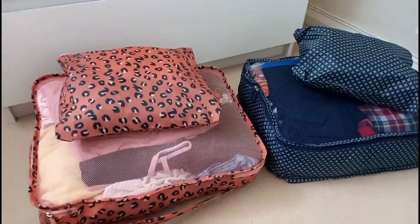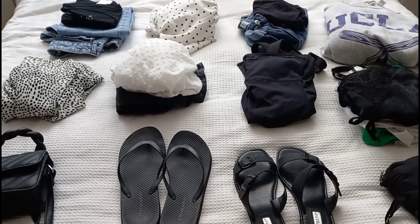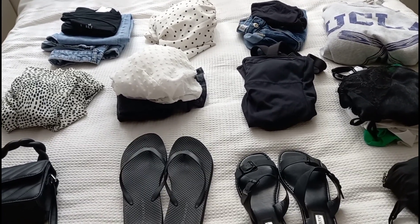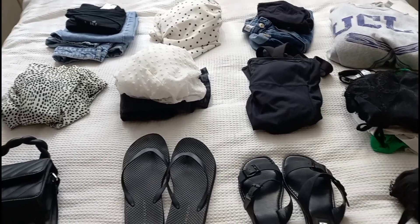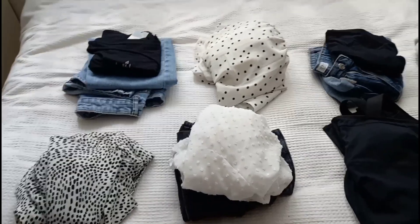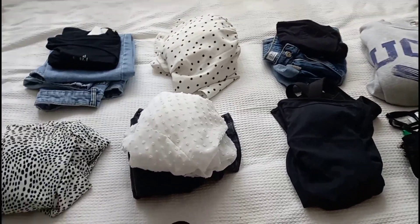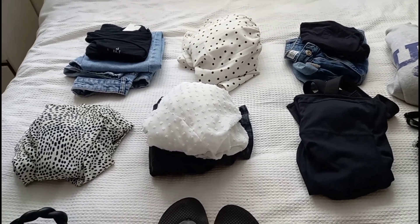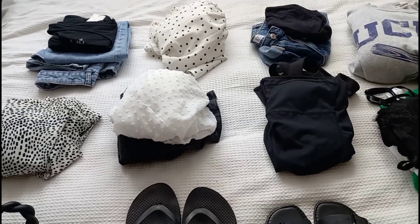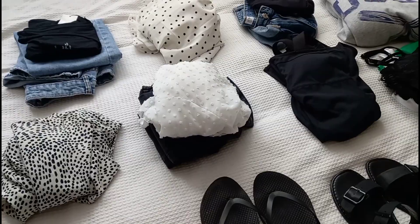Now I'm going to show you the bits I'm taking for myself. As you can see, it's very black, white and denim. I like to do this for a UK vacation because everything is in the same sort of colours so I can mix and match. Since I don't know what the weather will be like, I can mix different tops with jeans or shorts or sweatshirts. It's very neutral but it works for me and makes my life a whole lot easier.